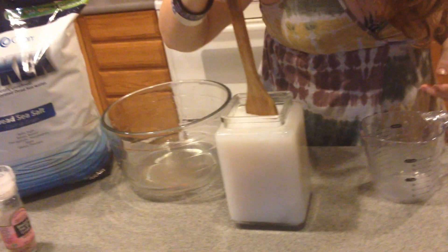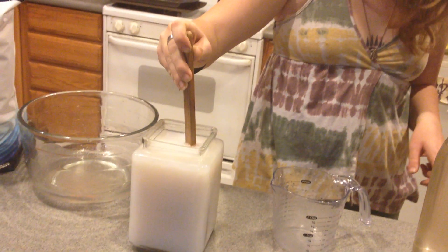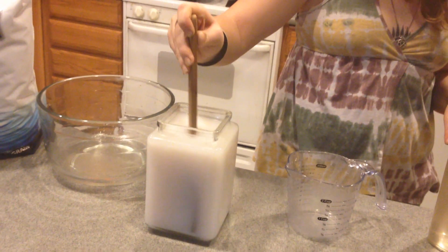You can stir it a little bit. Oh my god, it's thick. Extremely mineral rich.